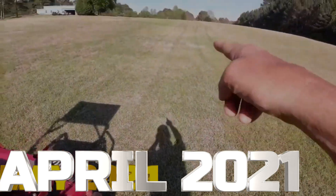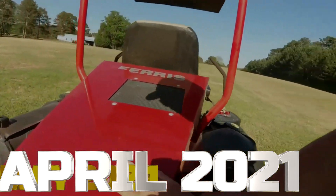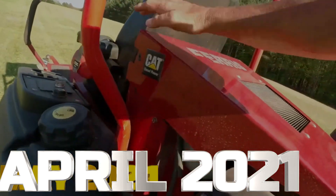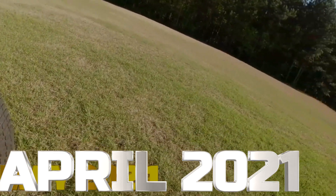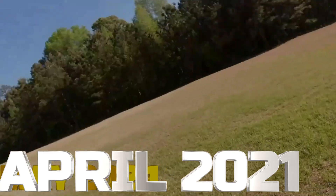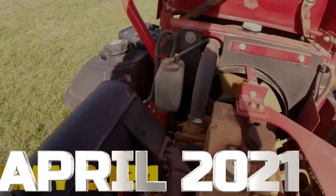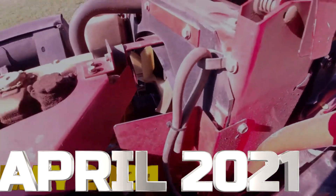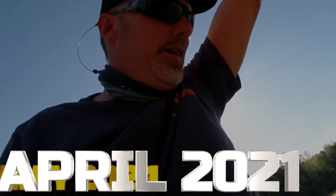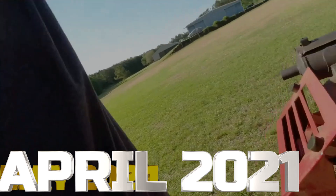Y'all see how sweet it cuts, man. Look at them lines right there. It's a Cat diesel. Oh, what a sweet machine. He did tell me that Cat doesn't make these engines anymore — or they don't make them for Ferris.